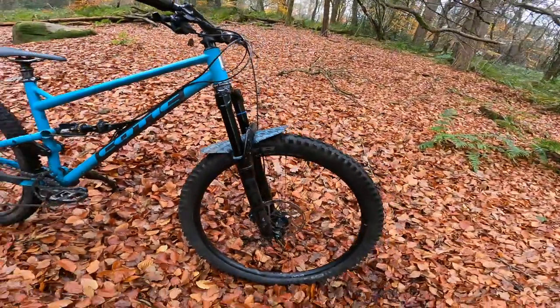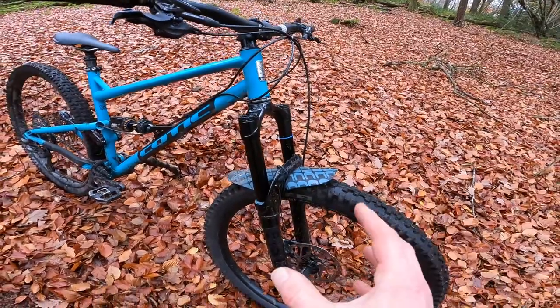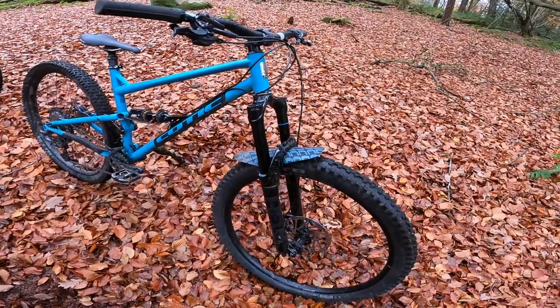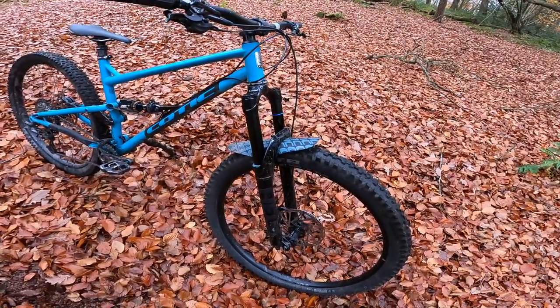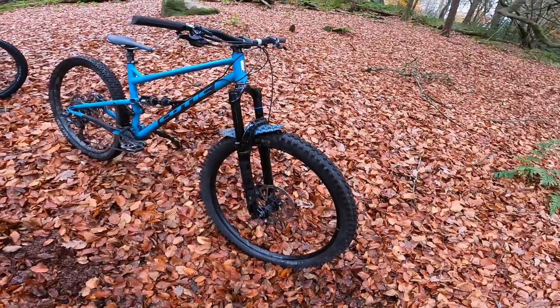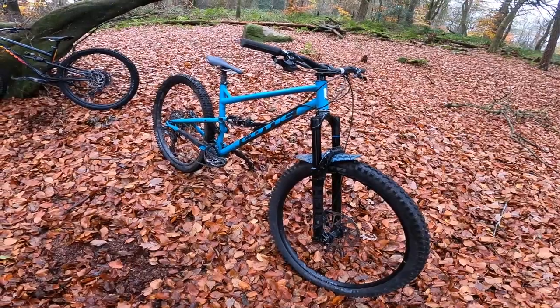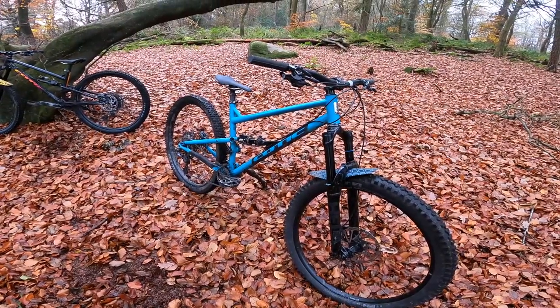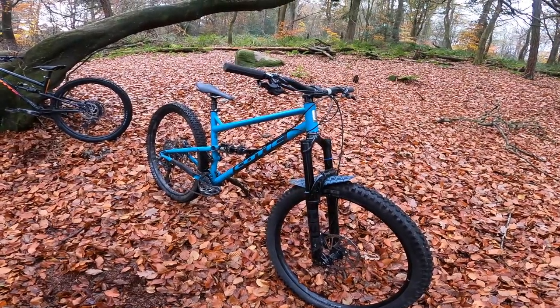150mm up front on this gold build — this is the gold XT build, courtesy of this Cane Creek Helm fork. It's the Helm Generation 2, a little bit more supple with a slightly wider user range on it, and it's one of my favourite forks anyway. The way this fork and the shock work together is no surprise, because Si and the team have just been working with Cane Creek for a long, long time to get this package really, really dialed.